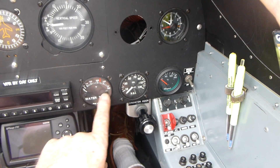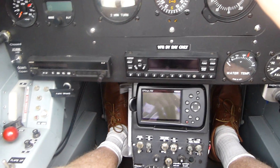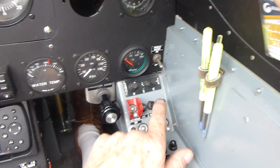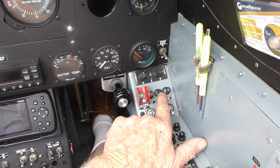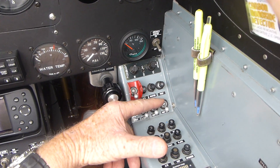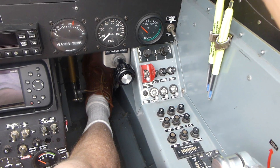Normal, normal, normal, normal — they are activated by the avionics master. Our circuit breakers: the prop circuit breaker is pulled because we've disconnected the variable pitch prop — off, in, in, in.